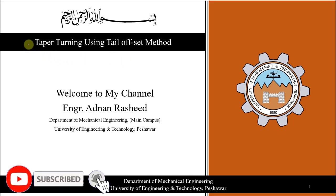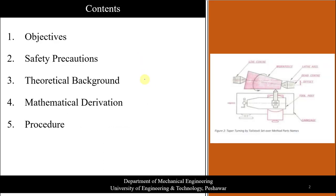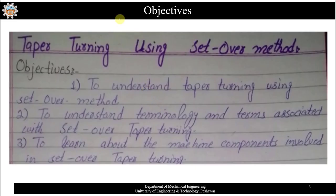Welcome back, dear students. Today we will discuss taper turning using the tail offset method. In this lecture, I am going to derive the formula for taper turning using the tail offset method. The first part will cover the objective, then we will discuss safety precautions, theoretical background, and mathematical derivation, and at the end I will discuss the procedure as well.